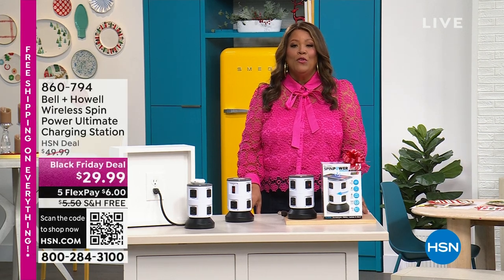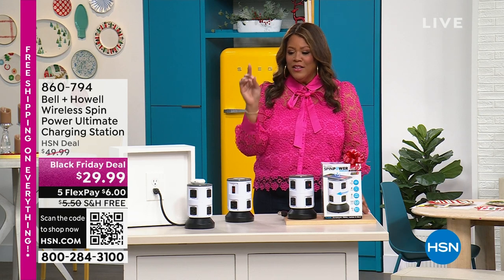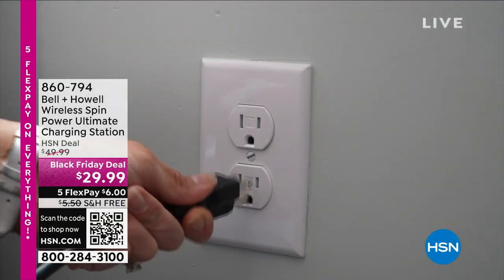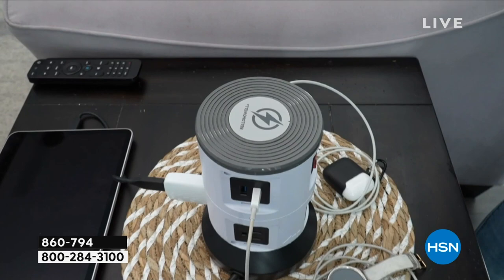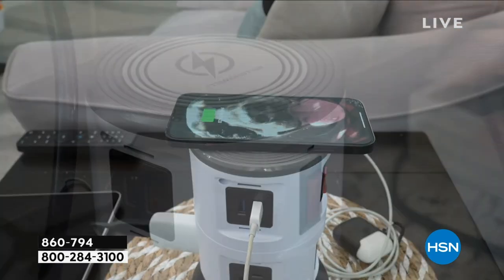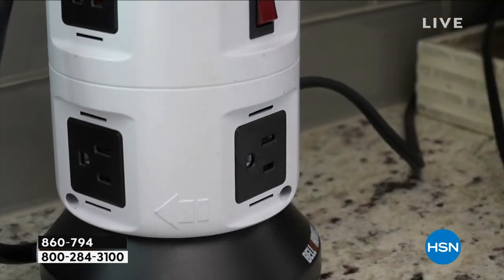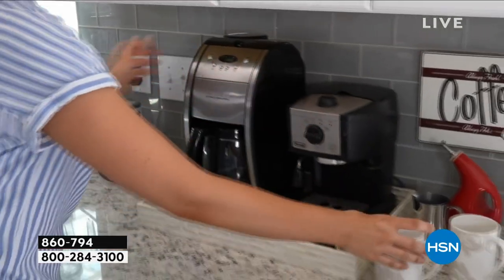We have something incredible at our most affordable prices — I have something for you where you turn basically one outlet into 11 outlets. This has been so crazy popular and it's new, but we already have two perfect five-star reviews. It's a small footprint, it doubles as a charger — you can spend $70 on a charger alone. For this low price, we give you your wireless charger and the ability to plug up 11 things.